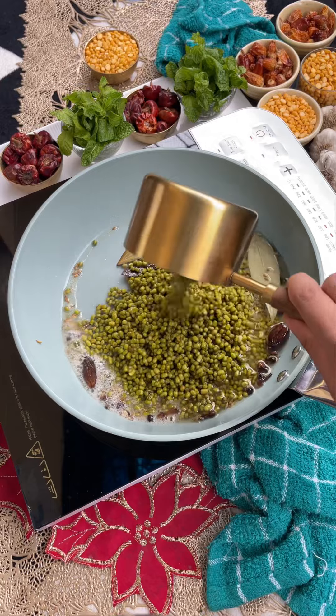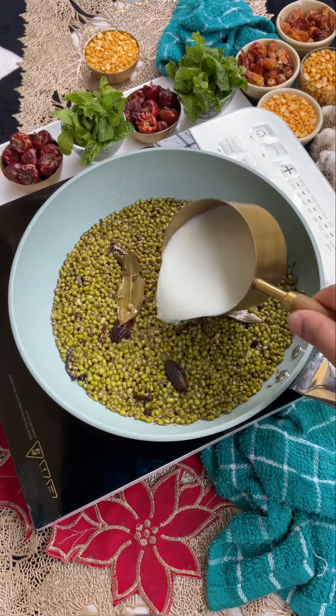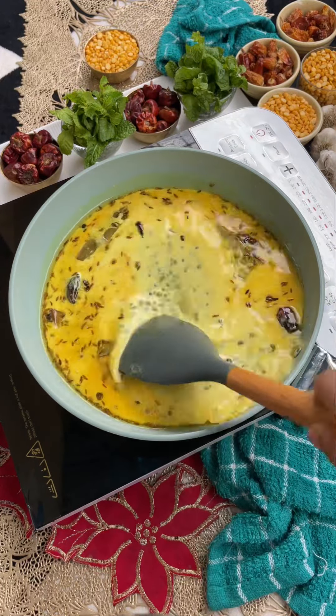First of all, you have to cook some hot sauce for 2-3 minutes. Then add 1 cup of milk and salt, and when it's good, continue to the next step.